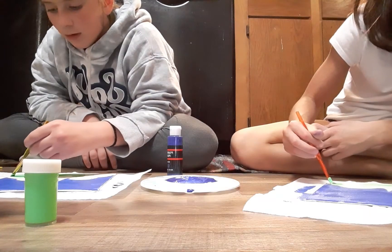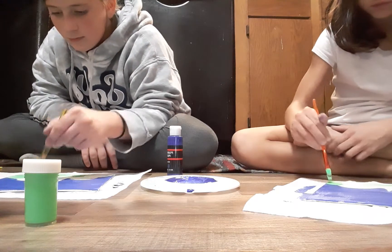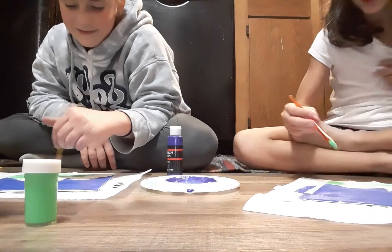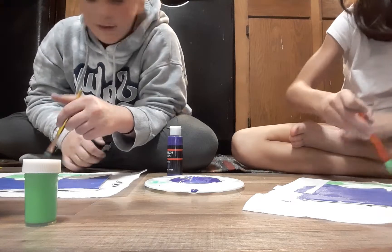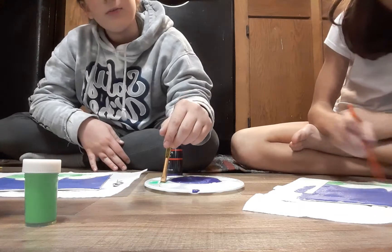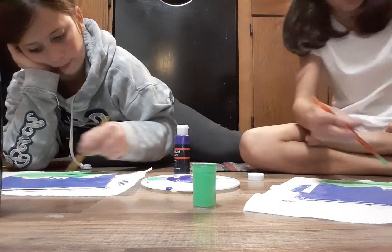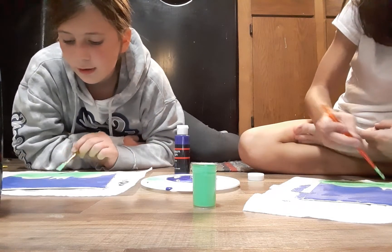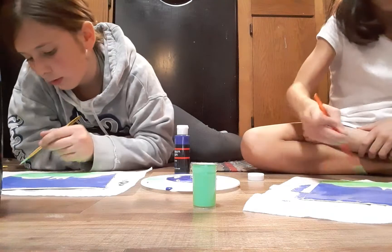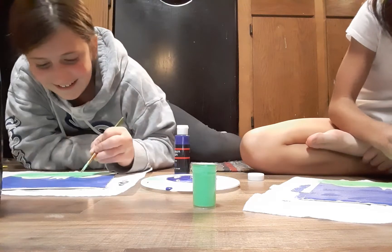One of my froggy is looking very... have you done an eye yet? No. We might need some more green paint. We'll see you when we are done. By the way, if you hear any notifications, we were also recording a TikTok and we have a lot of fans.